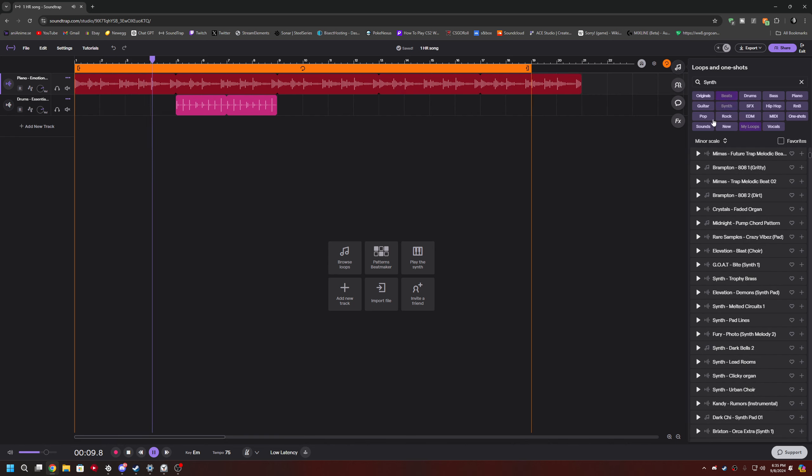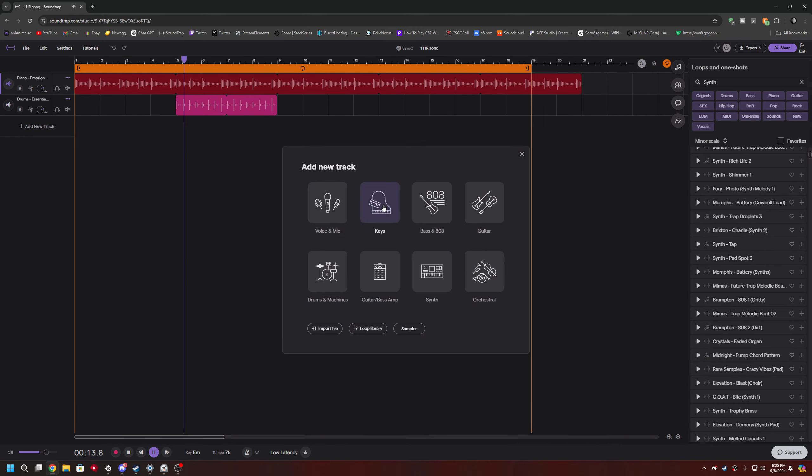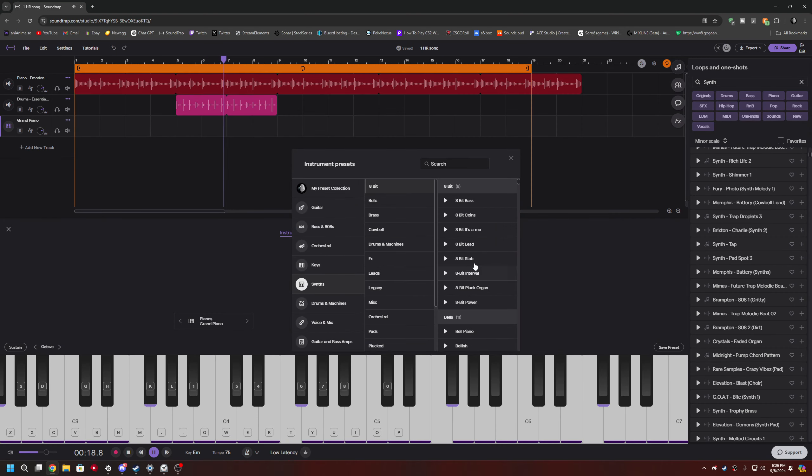Then we'll get some synth going. We'll find our own synth this time instead of trying to rely on everything else. Let's find something good that I would like — pads maybe.